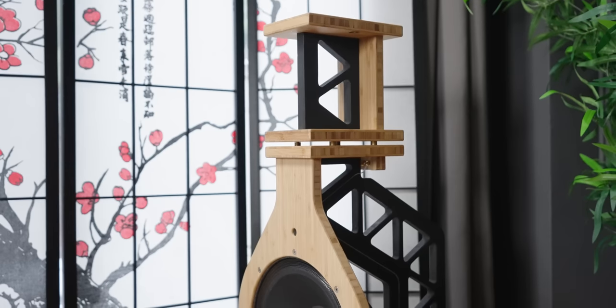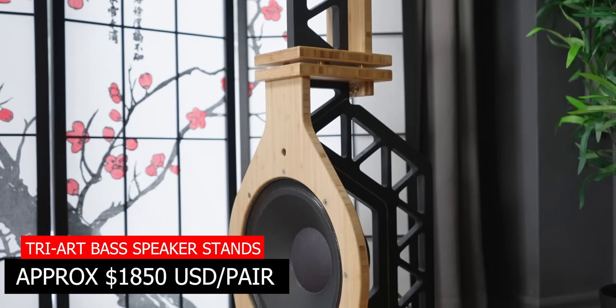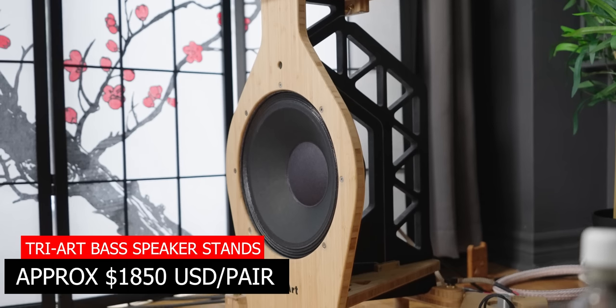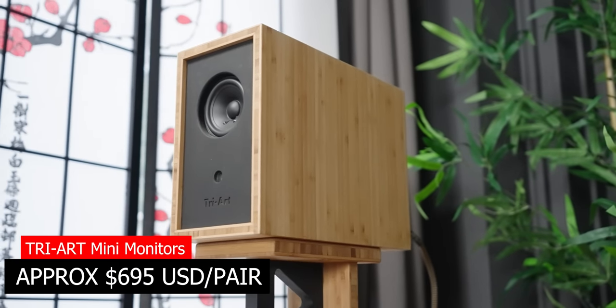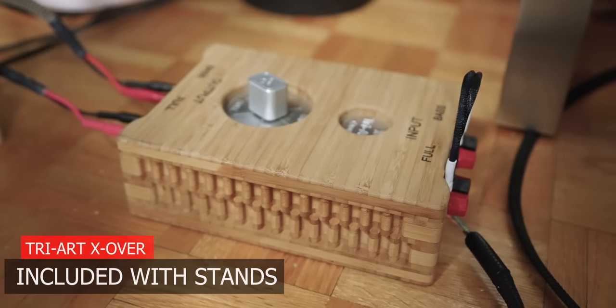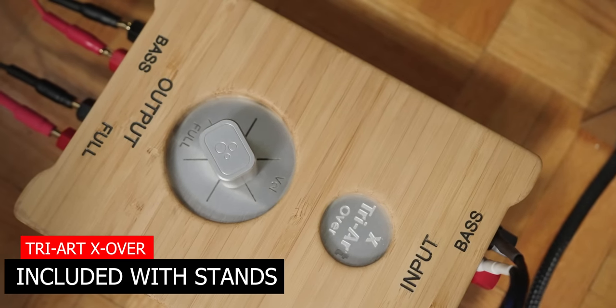This speaker without exception starts with an open baffle speaker stand. Now this speaker stand can be used with any other speakers, but for this system it uses the mini monitor that TriArt has. It is a single driver mini monitor with a super tweeter — very unique and very interesting. Everything is again made out of bamboo. It comes with an external crossover that you adjust for the level of the mini monitor.